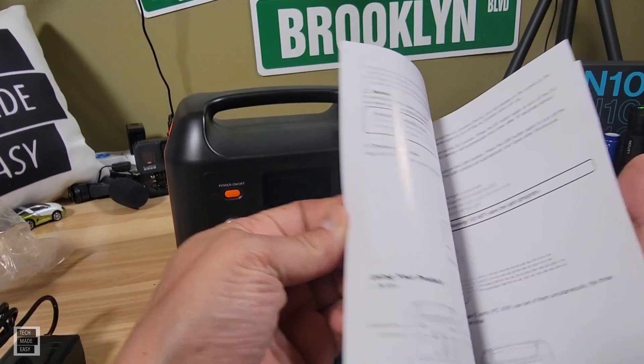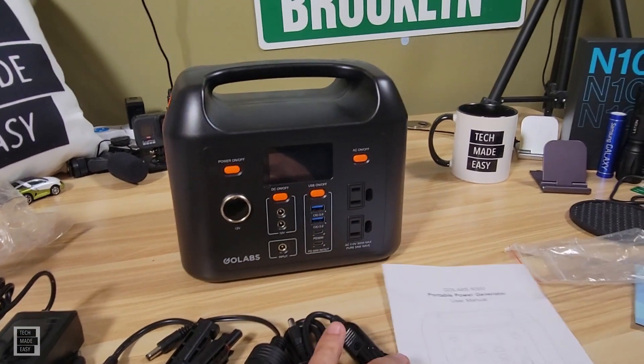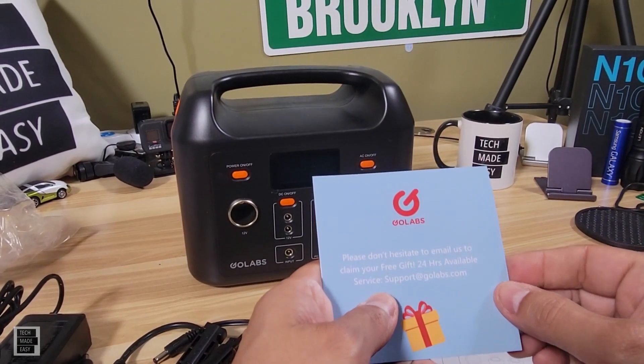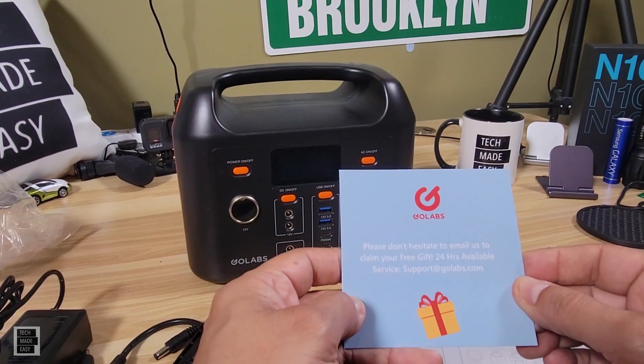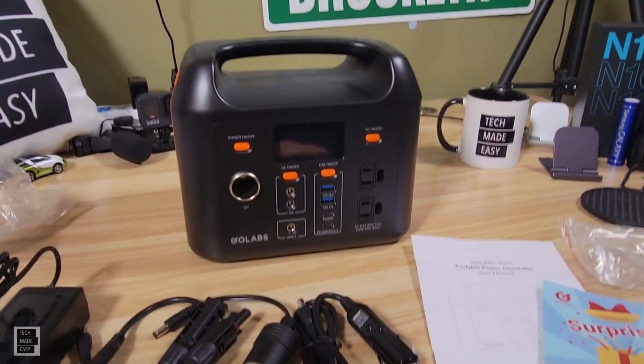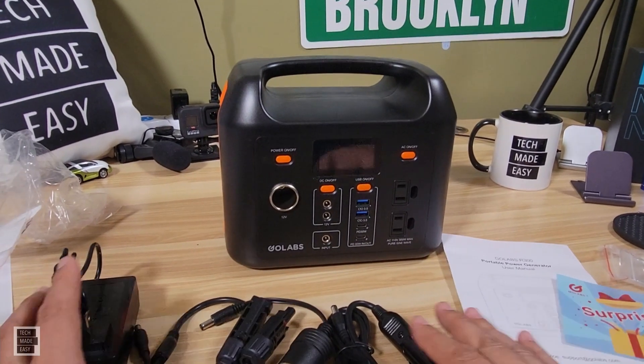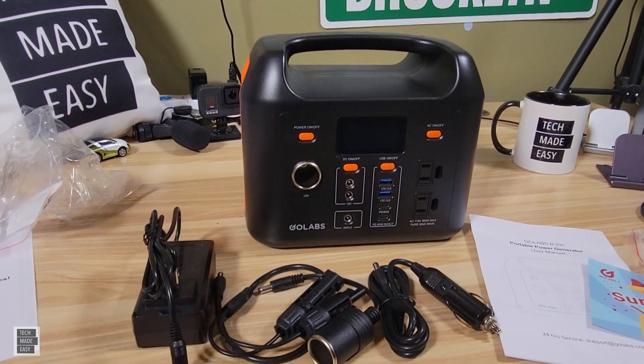You can actually plug this into your car using the cigarette lighter adapter. You do get a booklet with specs and important information, and you also get a card that says you get a surprise — please don't hesitate to email them 24 hours a day. Let's take a good close look at this unit and check out some specs.